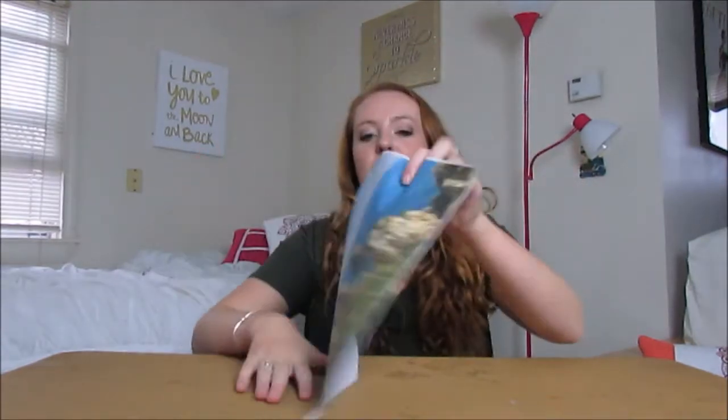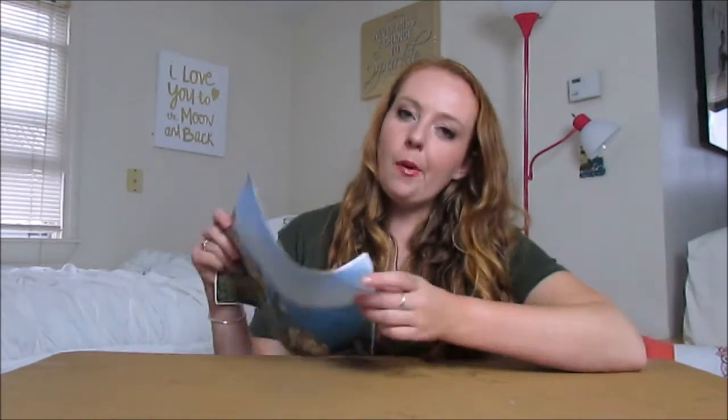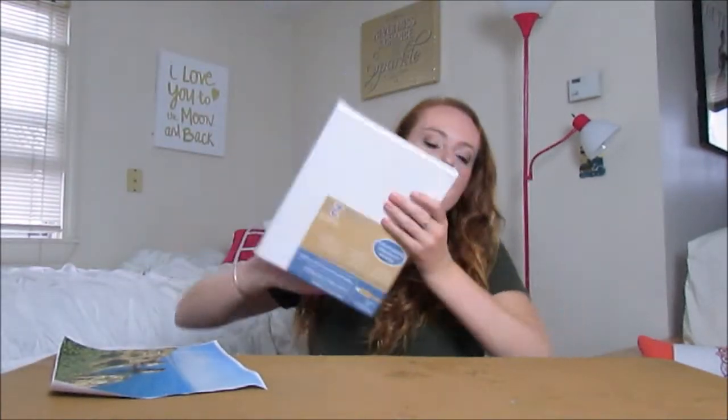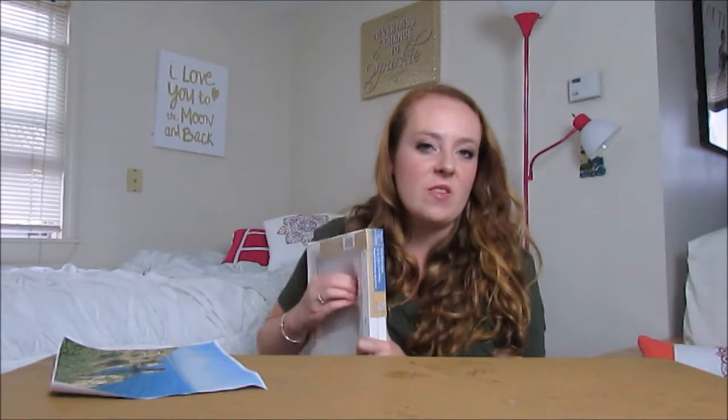What you'll need is a picture printed on regular plain computer paper. I chose one I took in Portugal — you only Lagos once. You'll also need a canvas; I have the Artists Loft 8 by 10 inch canvas, and I got two of them just in case I really messed up.